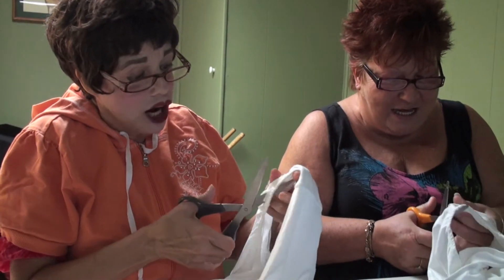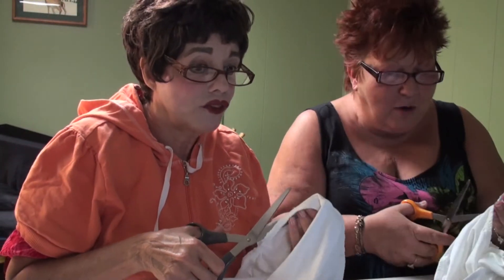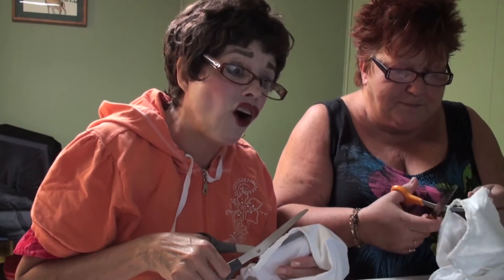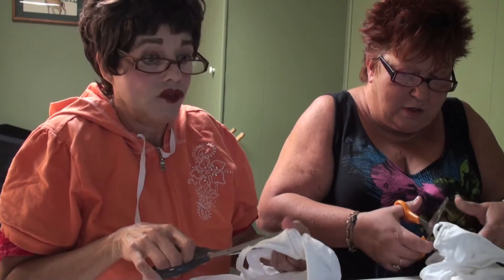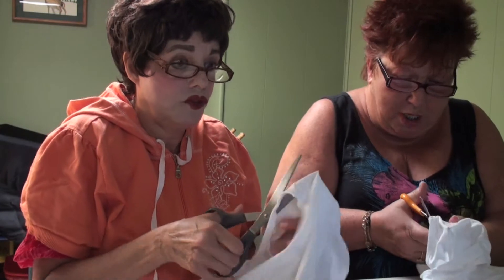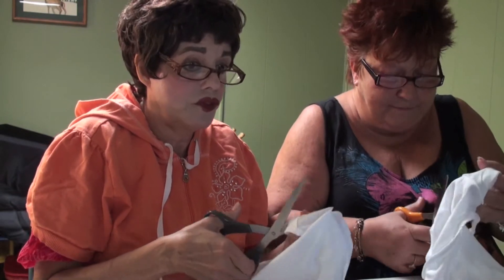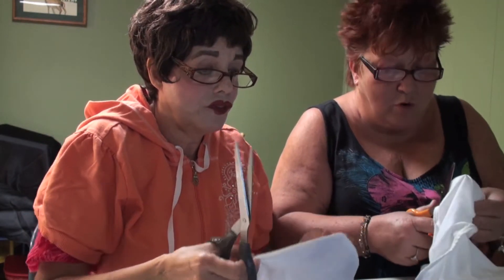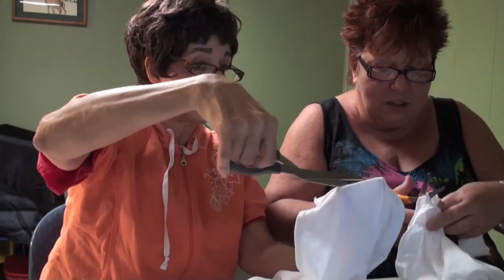Cut it out — I am cutting it out so I can show you what to do. You can just keep them white, or we're gonna decorate them because we like fancy. Who just wants a boring white bra? You never know, you might meet somebody — especially with this bra. You're cutting the whole thing right across here like this.